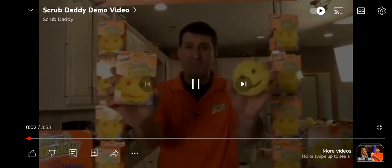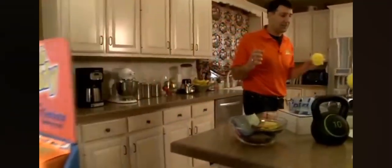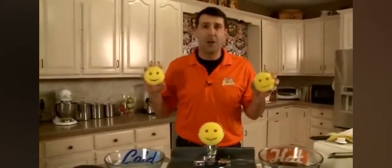I'm Aaron Krause from Philadelphia. I'm known as the Daddy of the Scrub Daddy. I'm a hands-on kind of guy — my hands are always getting dirty. So originally, I did all of the Scrub Daddy as a hand scrubber, but it was quickly evident that it's the greatest piece of scrubbing you'll ever use.